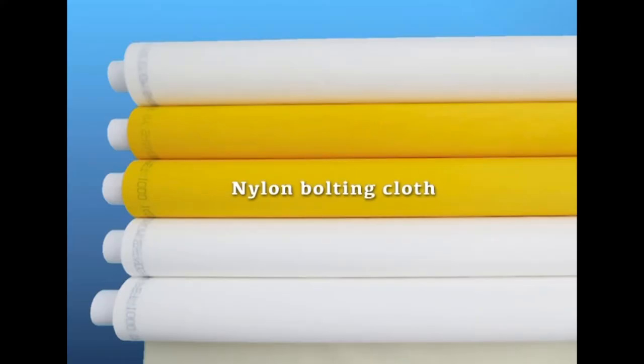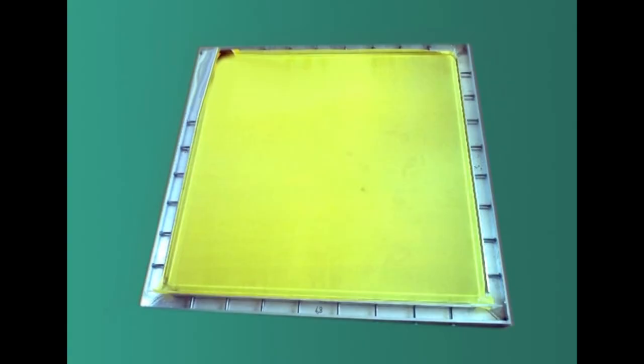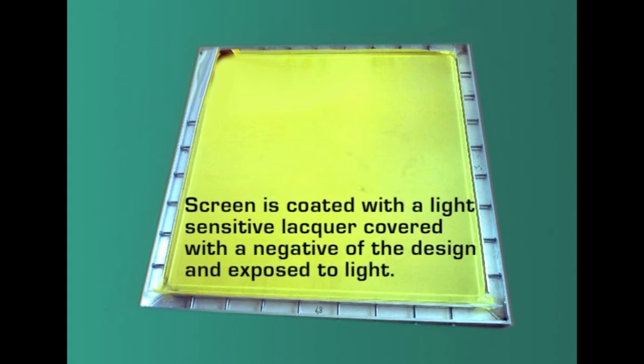Nylon bolting cloth is popular among other fabrics. The fabric has twisted filament yarns made in plain weave with well-defined interstices to allow printing paste to pass through. The screens are prepared using a photochemical process — the bolting cloth is fixed in a rectangular frame, coated with a light-sensitive lacquer, covered with a negative of the design, and exposed to light. The light-exposed areas harden, leaving the design areas water soluble. The screens are washed to remove loose lacquer so the design areas are opened, and the hardened areas are coated with a suitable non-reactive paint.